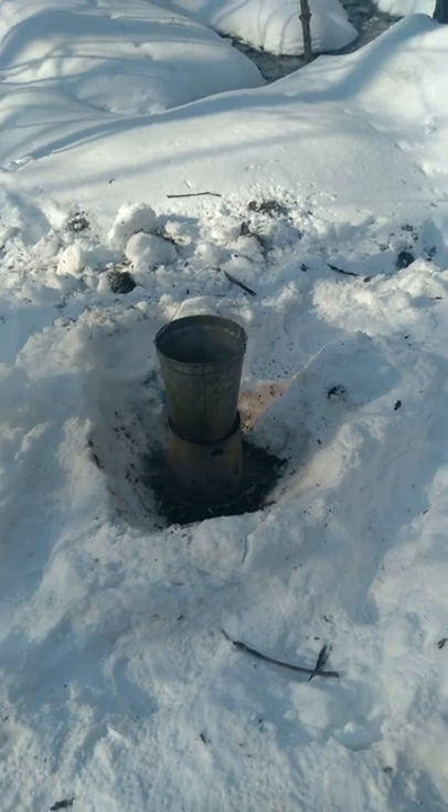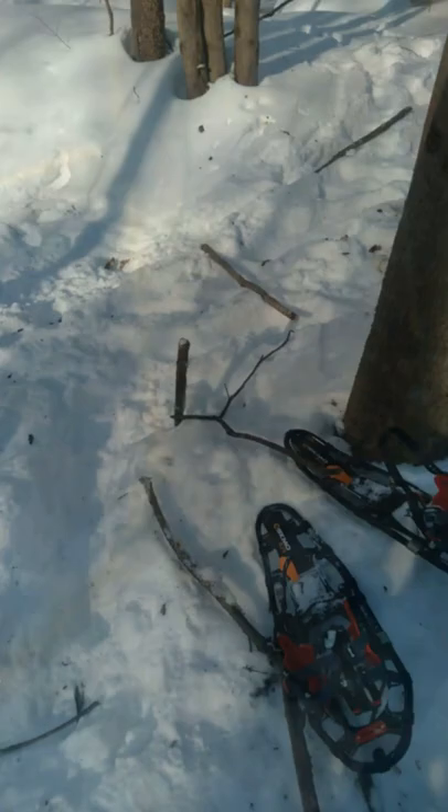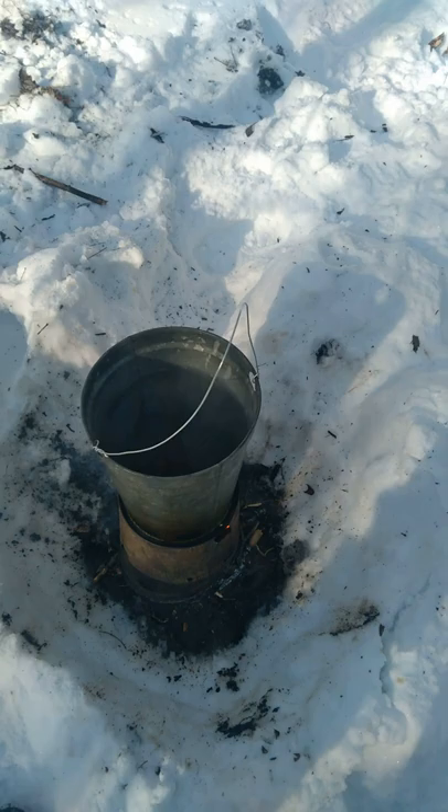So we got the old redneck water heater going here. I'm trying to get the releaser cleaned in this pump house today. Open up both ends of it, run some hot water through it, try to get the whole thing cleaned out good. I wanted some warm water to be able to do that. It's too long to hike it down in here and you got a pretty good hill, so I threw this thing together.